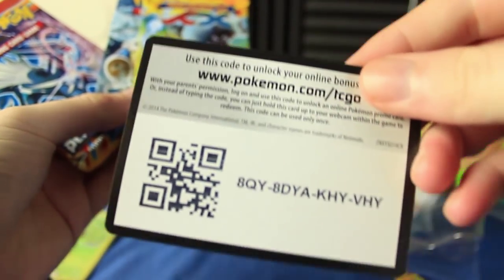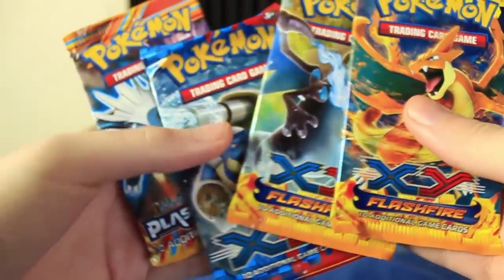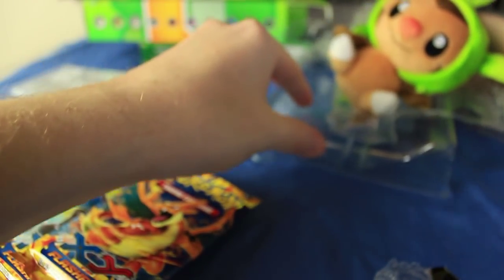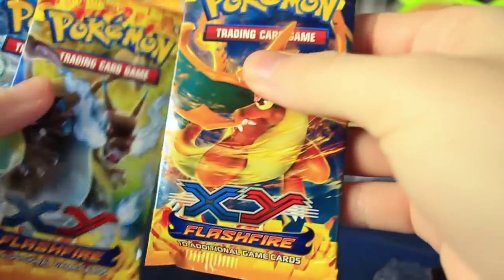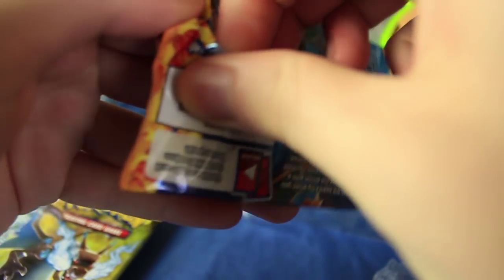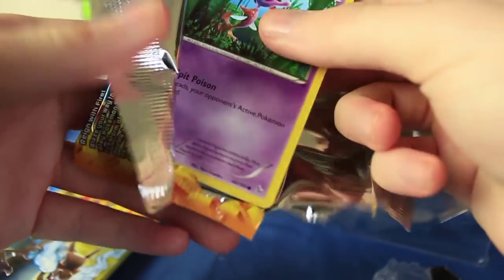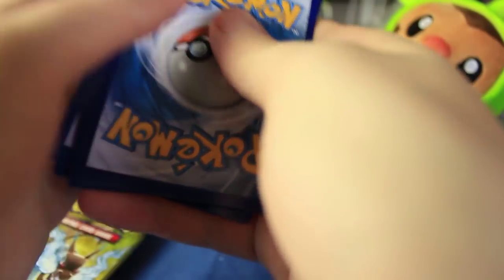Here's the tin if you guys want to get it online. I actually only need a couple more cards left for Flashfire. I need pretty much all the Secret Rares — I need a Full Art Charizard EX, and a few of the Reverse Holos as well, though I can't remember off the top of my head which ones. Let's get to our first Flashfire pack.